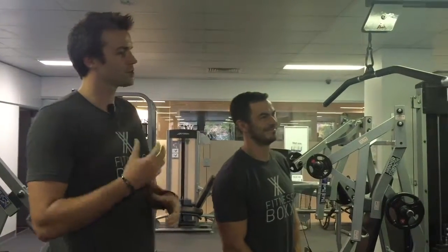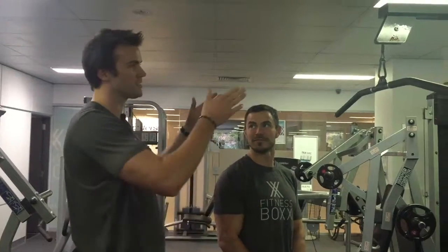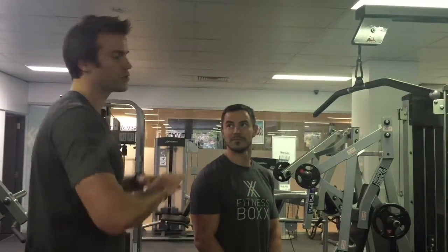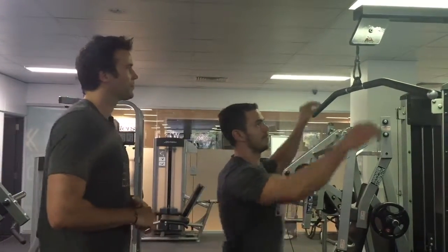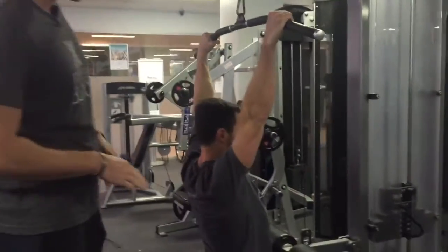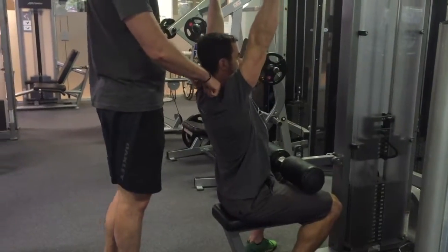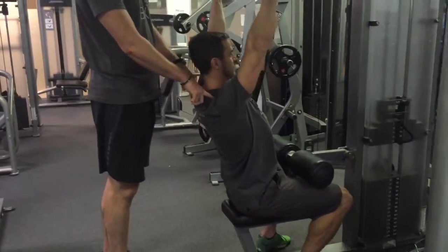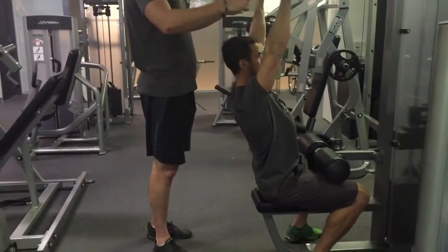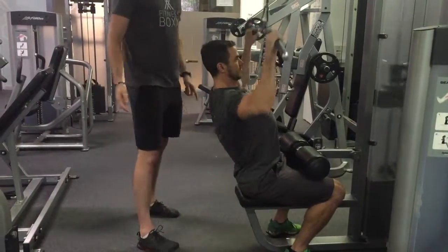I've got Ryan here, my beautiful assistant, to show us how to do our lat pulldown. Ryan's going to take hold of the bar just wide of shoulder width, then sit down into the machine with the pads resting on his legs. He's then going to lean back just slightly, keeping his shoulders down — retracting his shoulders — and as he pulls down he's going to push his chest up towards the bar.